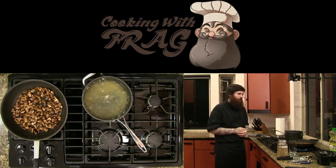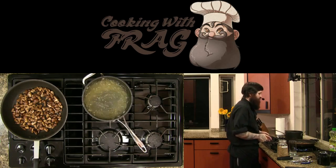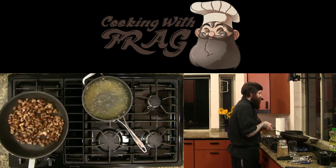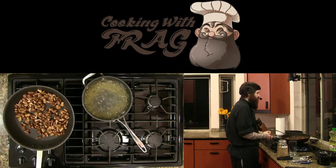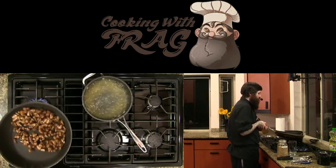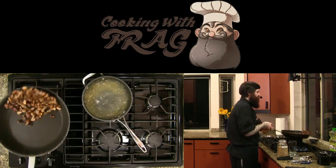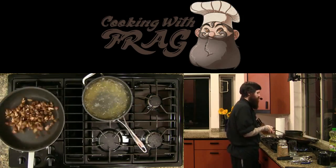For sautéing anything in a pan — push forward, pull back. When you're sautéing in a pan, you put the pan down at an angle, push forward, and then pull it back to even. You're using the lip of the pan to flip everything.